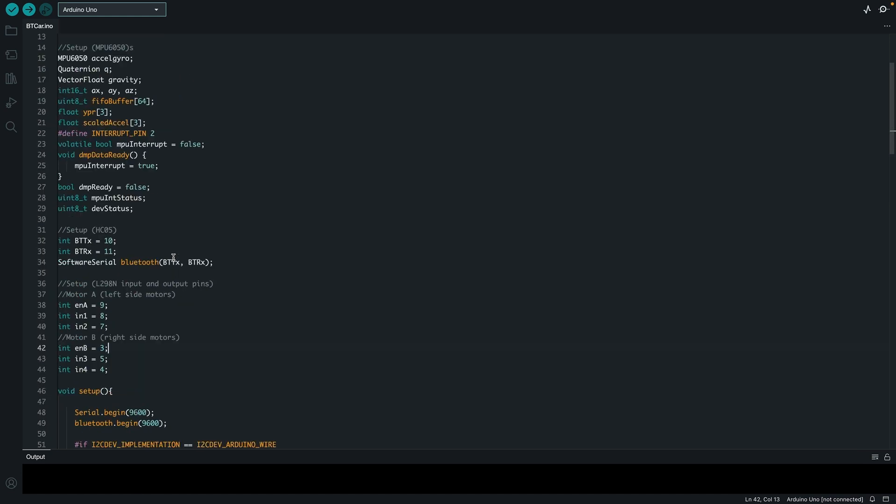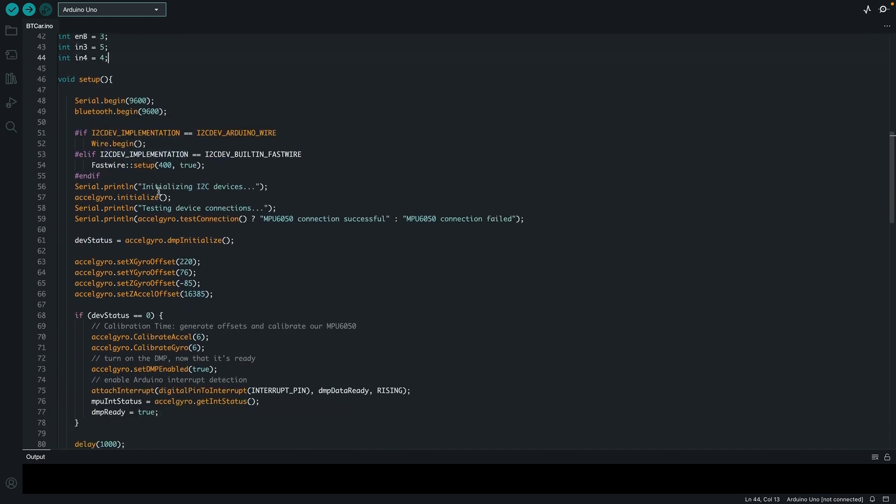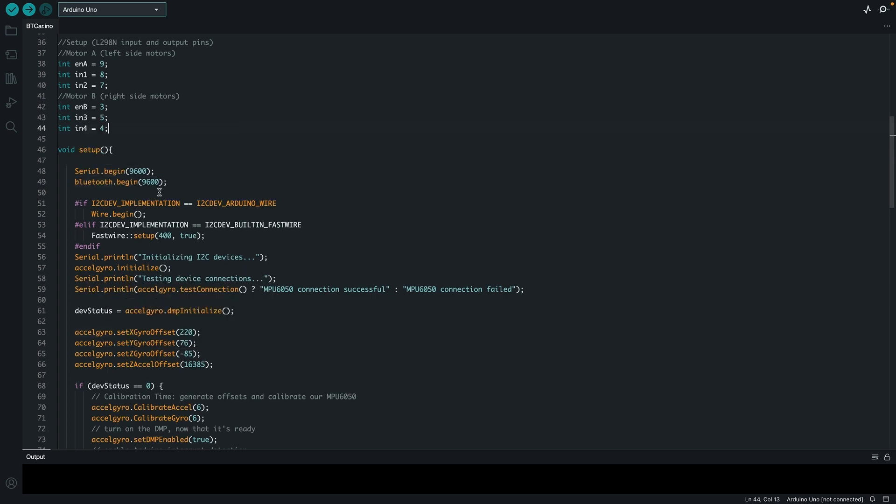Lastly, for the L298N, Enable A is pin 9, and Input 1 and 2 are pins 8 and 7. On the left side I have Input 1 and 2, corresponding to the left two motors. On the right side I have Inputs 3 and 4, motor B, so Enable B is set to pin 3. In my setup, which runs only once at the start before the loop, I have my serial and my Bluetooth begin at 9600 baud rate — this is the most stable value for Bluetooth modules.